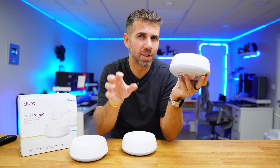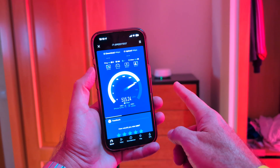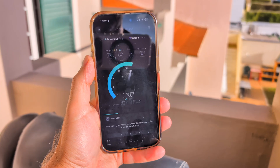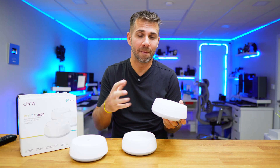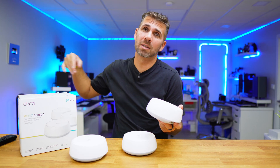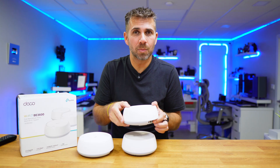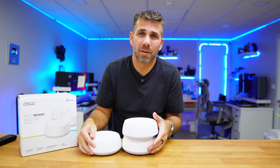Out of curiosity, I also connected the unit upstairs via cable. In the room where it's located: maximum 500 Mbps. Second room: 440 Mbps download and 150 Mbps upload. Third room: 460 Mbps download and 150 Mbps upload. On the balcony: 170 Mbps download and 30 Mbps upload. It's a huge difference when we have access to the unit connected via cable. Nonetheless, on this large house of approximately 500 square meters, I achieved roughly 90% coverage using three units in a wired/Wi-Fi/Wi-Fi configuration.